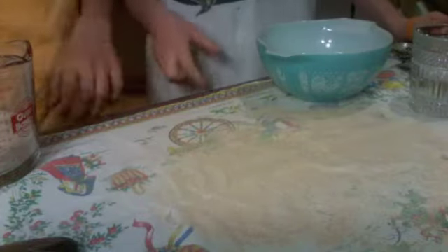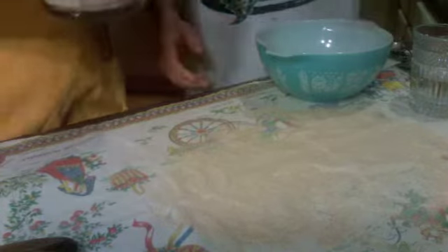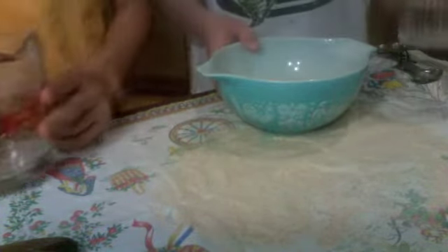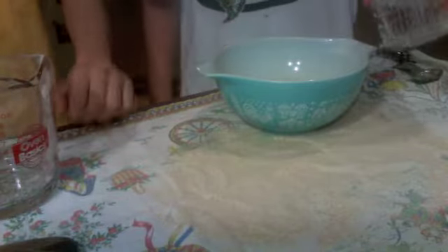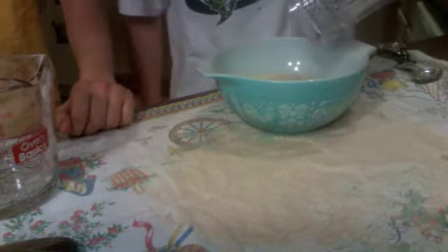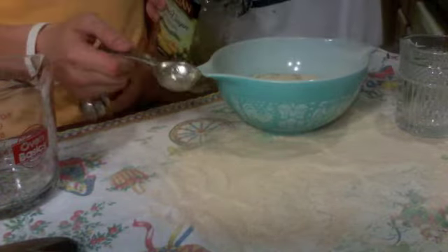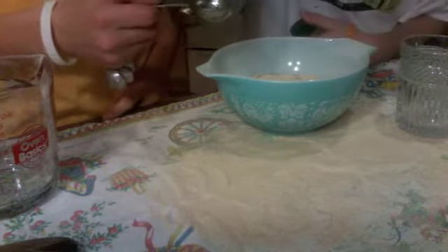The first step is to mix the three main ingredients: one cup whole wheat flour, one half cup of water, and the very last ingredient, two tablespoons of extra virgin olive oil.